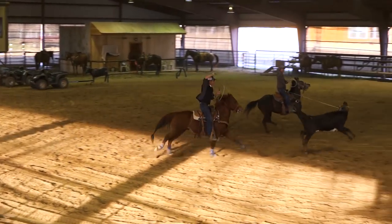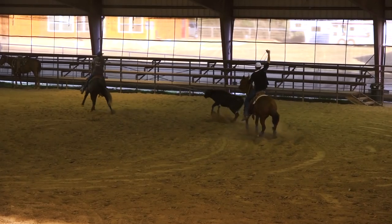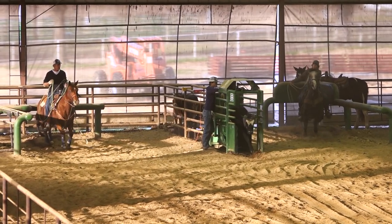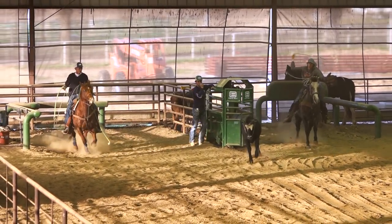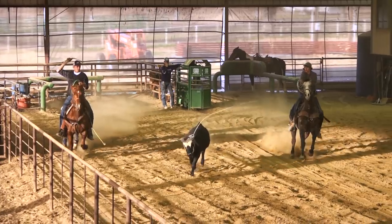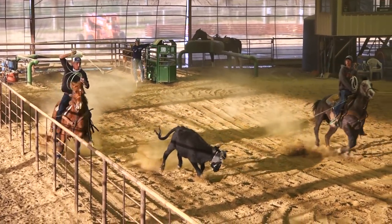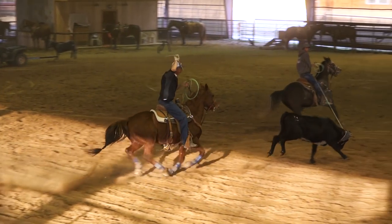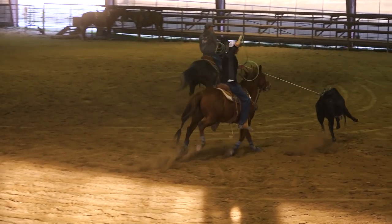All right, I want to thank you for watching. I hope you got a lot out of it. I'm going to be doing a lot more videos — check out YouTube and my website bockroping.com. I'll be putting a lot more drills on there for you guys that'll help you with your roping and how to use your smarty in a better way.